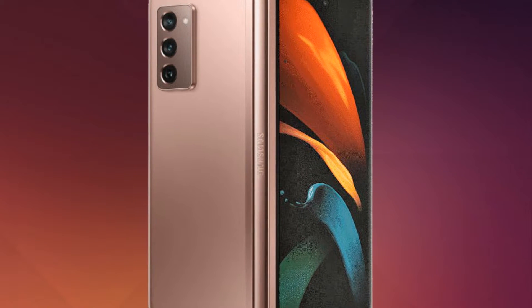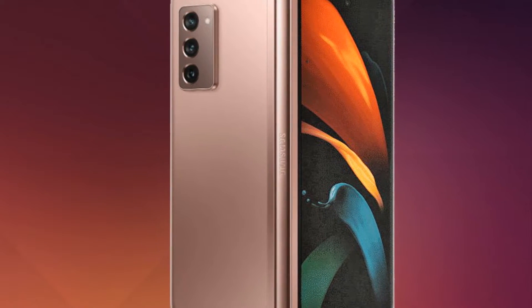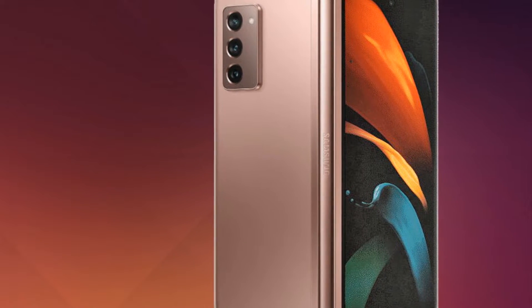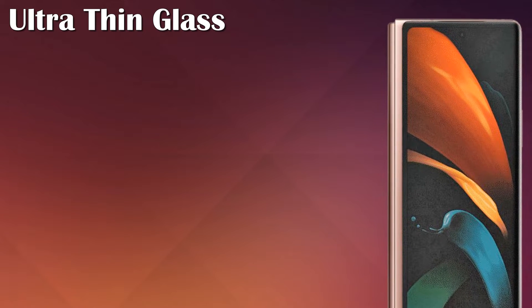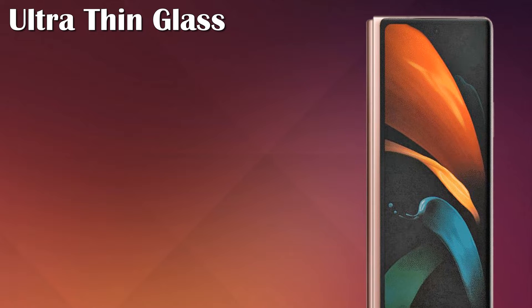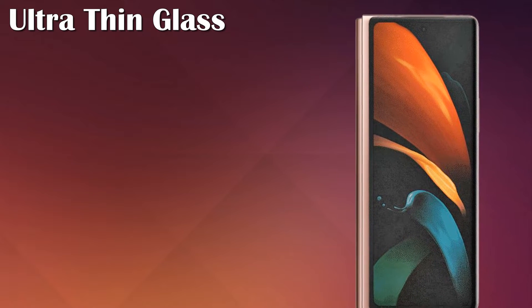The secondary screen is said to be a 6.23-inch AMOLED display. The newer foldable looks set to feature ultra-thin glass for improved durability and a punch hole for a cleaner design.